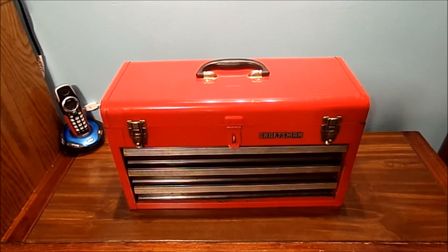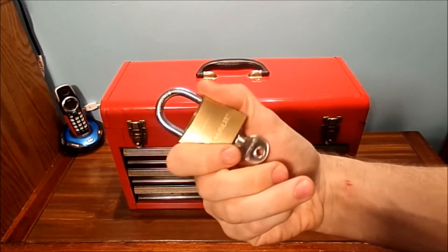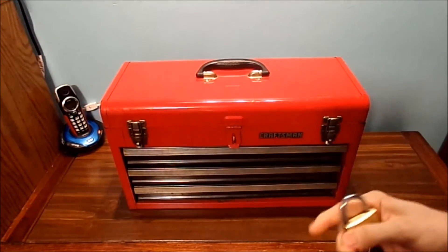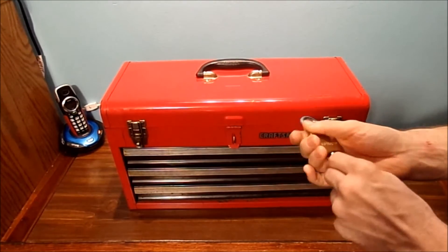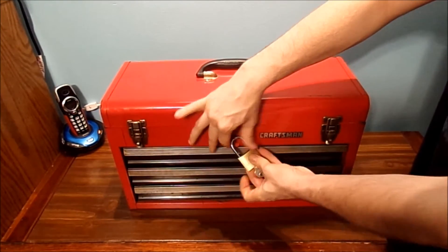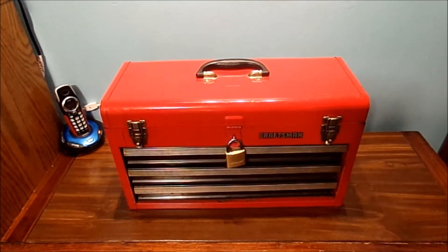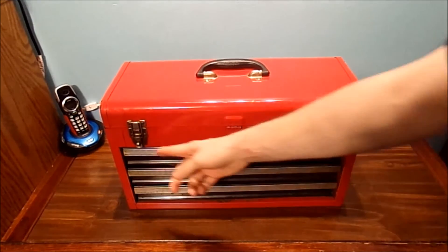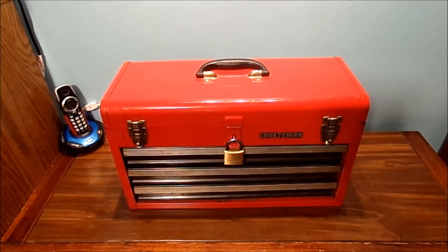I have a lock here I can show you. That's a traditional lock. You can put a lock here, a lock in the middle, or a lock on the side. You can actually lock up the toolbox. Now the toolbox is not locked, but you can put one here and one here. Just make sure you get the same lock with the same style key, where you can open all three of them.